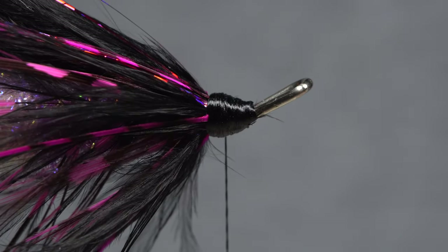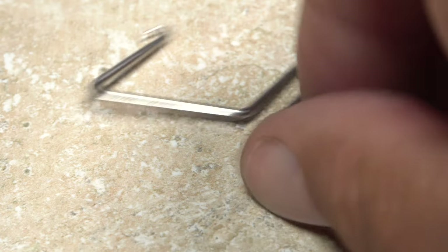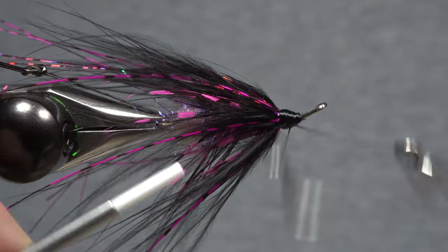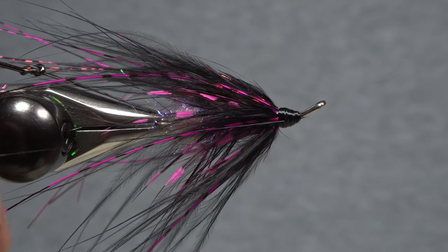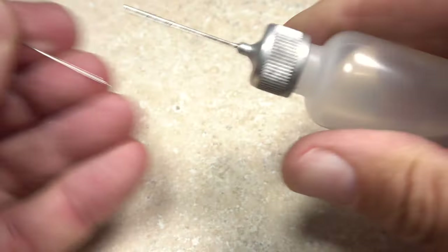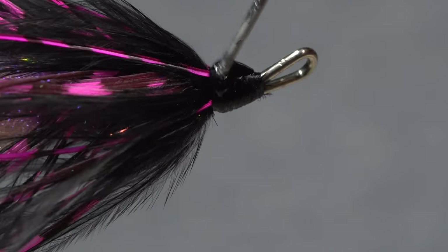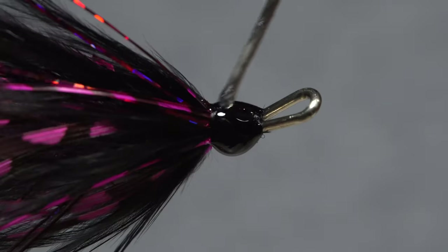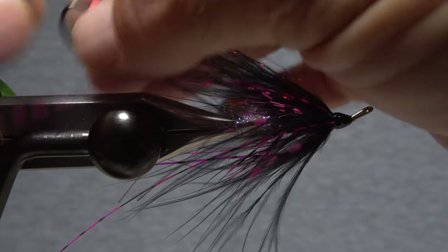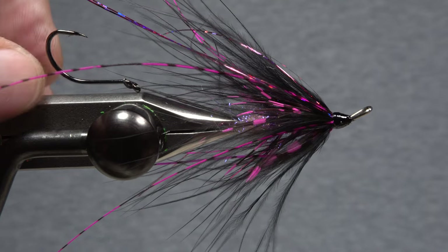Take thread wraps to cover the butt ends and build up a nicely shaped head on the fly. Pick up your whip finish tool and use it to do a five or six turn back-to-front whip finish. Seat the knot well and snip your tying thread free. A drop of head cement — here Sally Hansen Hard as Nails — applied to the thread wraps all the way around will ensure they don't come unraveled and will neaten up the fly too. You can now safely remove whatever protection you used on the hook.